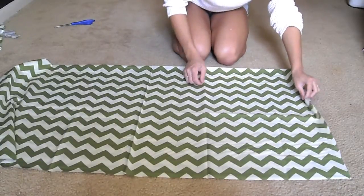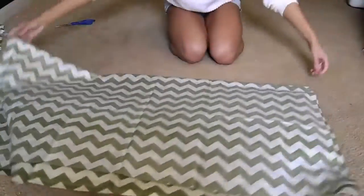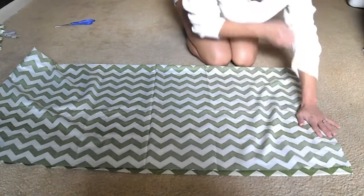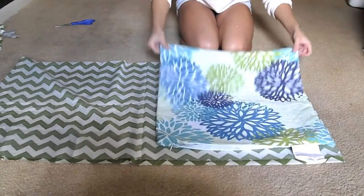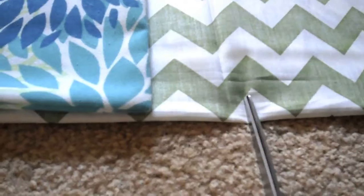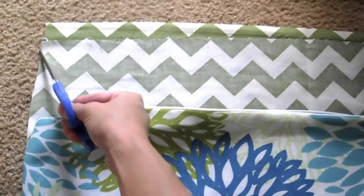Now just flip the fabric right side out and line up the edges. Here's where you'll be thankful for the removable cover. You just have to line the cover up with the bottom and side edges, then cut 2-3 inches away from the edges both on the side and above the cover.